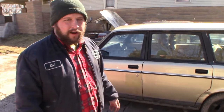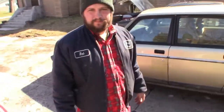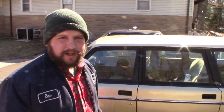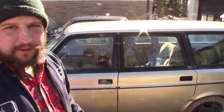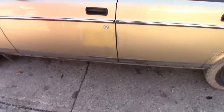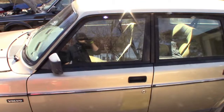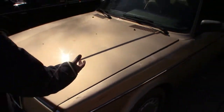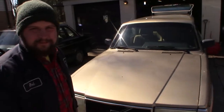It runs and drives all right. I drove it for a few months — my other cars were down — but now I've got plenty of daily drivers and I want to do something fun with this. It's got some rough spots, some not great areas, but it was $300. It's got about 150,000 miles.